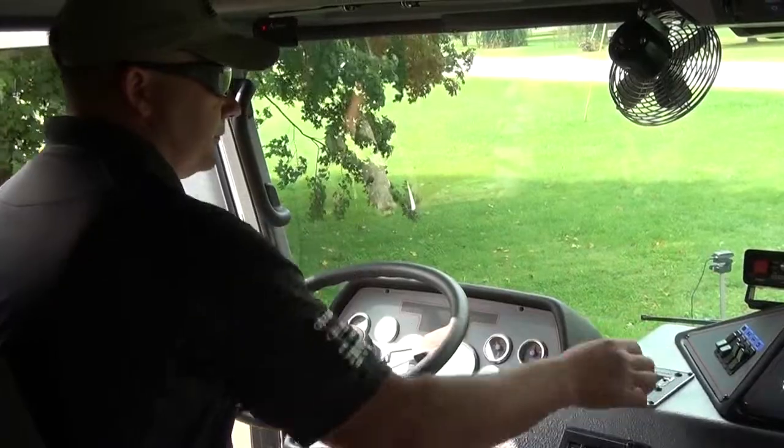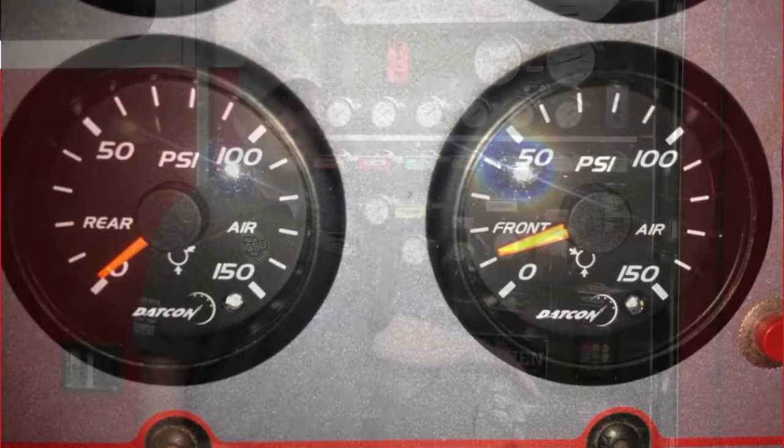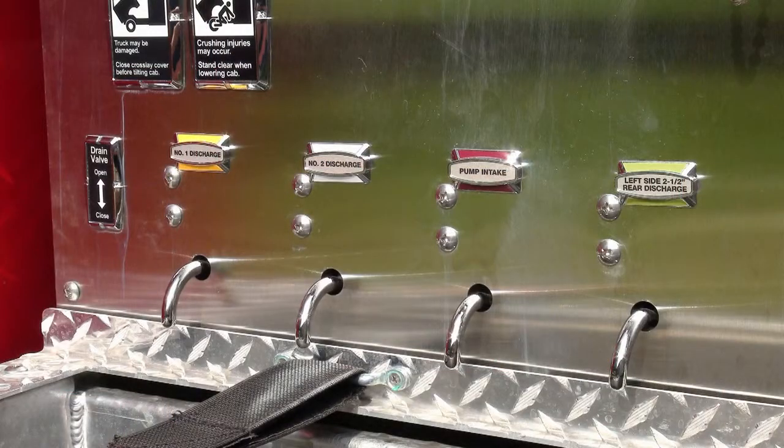A couple of points with the transfer from road to pump: if you get grinding when you re-engage your transmission, chances are you've gone too fast after shifting from road to pump gear. Make sure everything is slow and deliberate so that you don't grind those gears. The second thing is that if the transfer does not occur, check your air gauges and make sure the truck has air in its reserves. If during your morning inspection you've got water flowing out of the bottom of the truck, the things we need to check first and foremost are the drains. If any hand line was pulled during the previous shift, it's easy to leave a drain open, and that's going to be your most common cause.